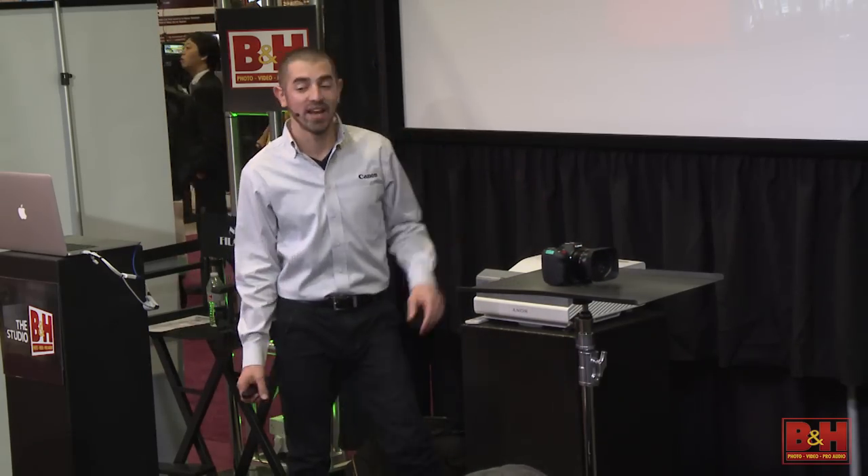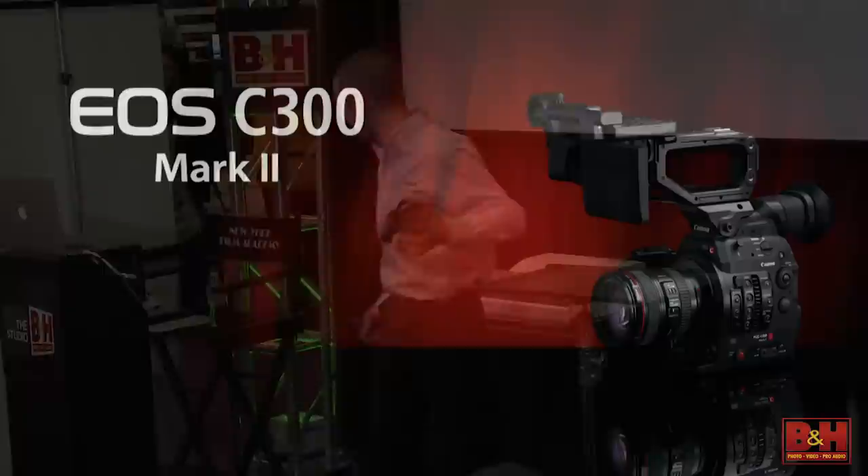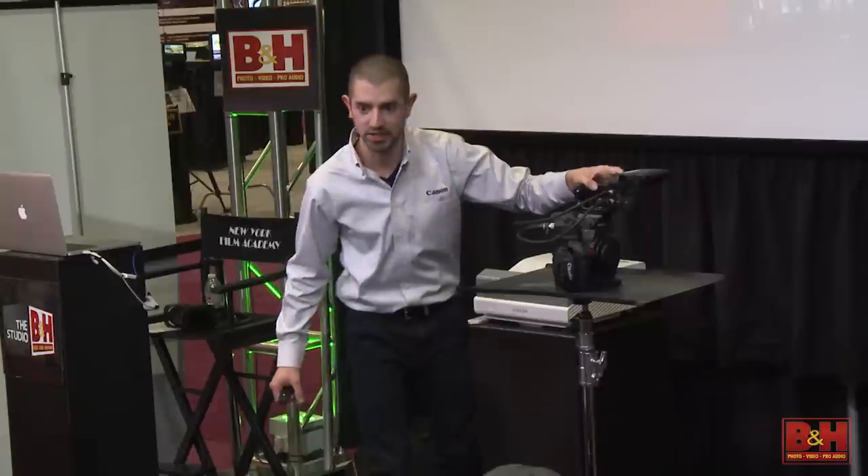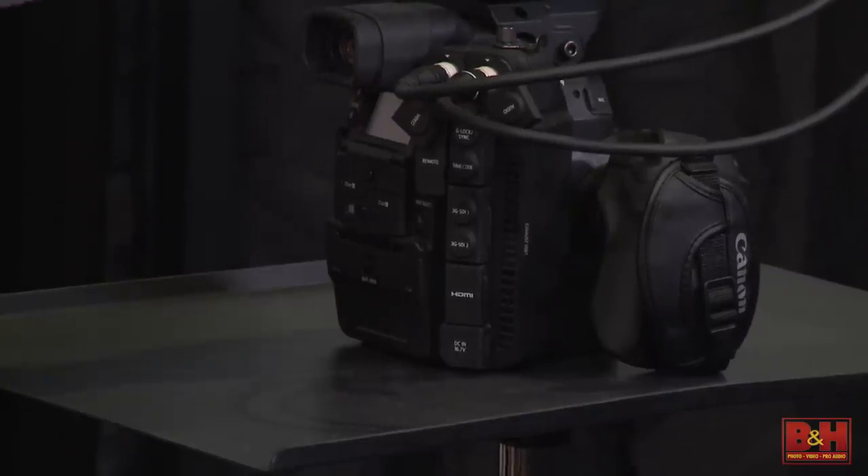So what do you guys think? Is it a good camera? C300 Mark II. We're taking a big leap in the line right now. I had to pry this out of people's hands as I walked from the Canon booth to here — way too many people eyeing the camera on the way. C300 Mark II.